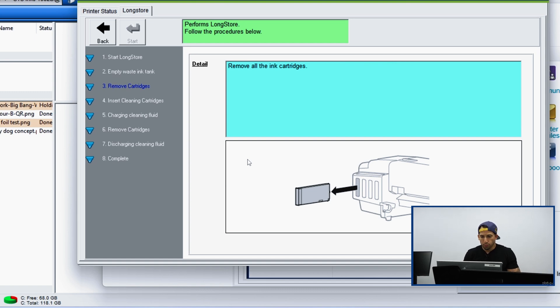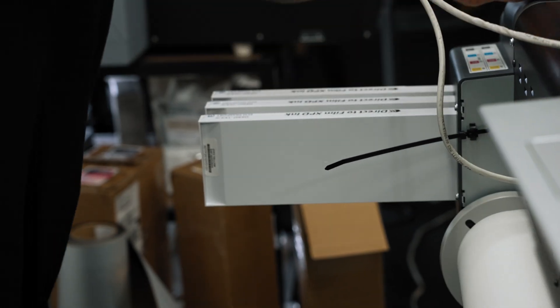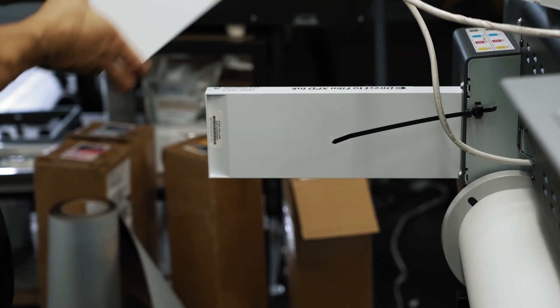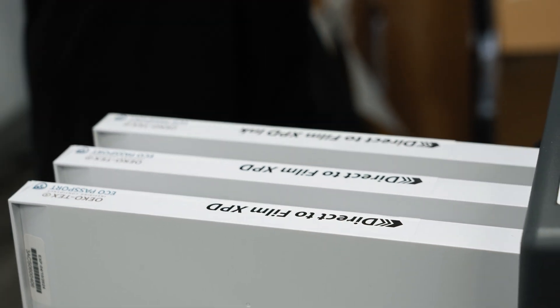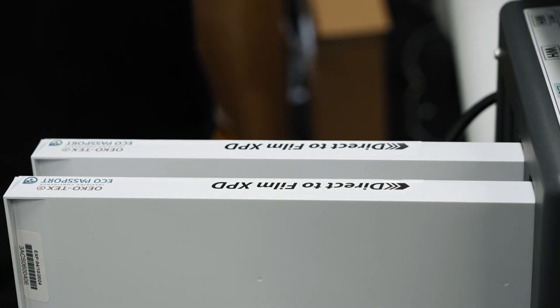We're now at step three: remove the cartridges. We're going to go one by one, starting on ink channel one, to remove all of our different ink cartridges and set these aside. Note that ink slots seven and eight on our machine already had cleaning solution cartridges installed — we're going to go ahead and remove these at this time anyway.